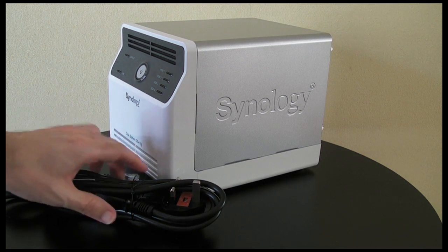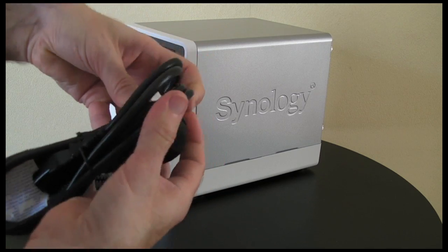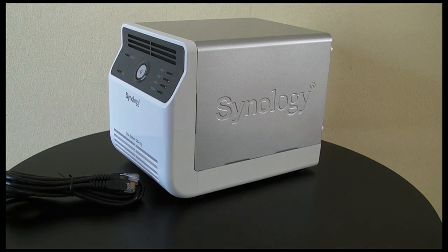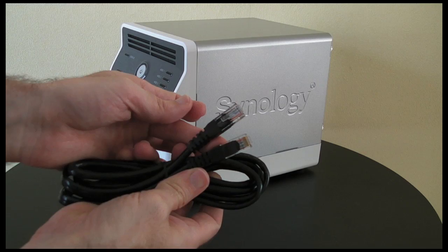And then we're in the UK so we get a 3-pin UK plug — so it's a 3-pin UK plug with an IEC connector on the other end. They also supply you with an Ethernet cable for connecting this to your network.